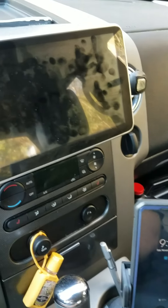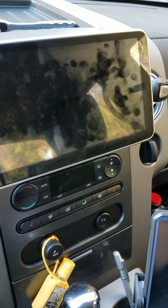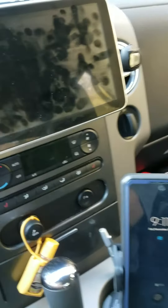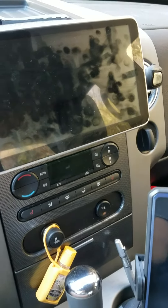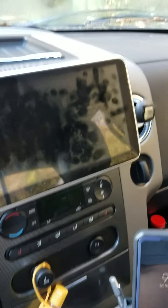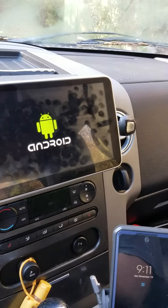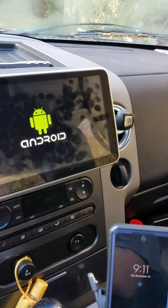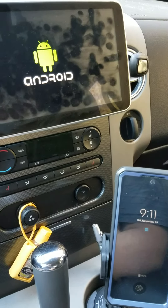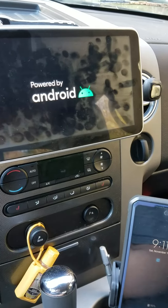We're gonna see how long it takes to boot up the Android Auto on this 10-inch screen after it's been sitting here for two weeks. A black box pops up — cold start, full boot up. Let's see how long it takes for the Android Auto to kick in.